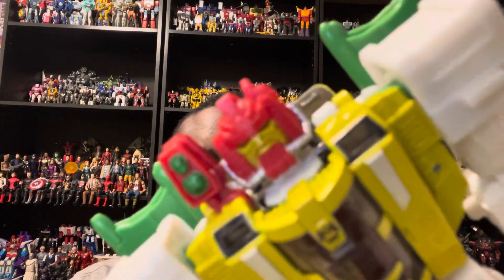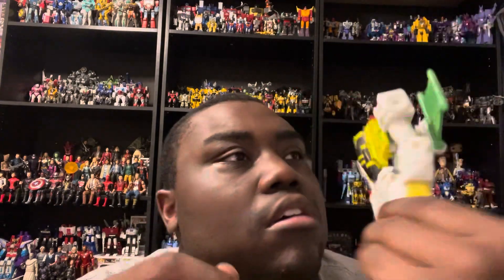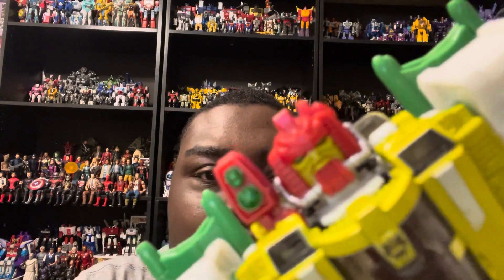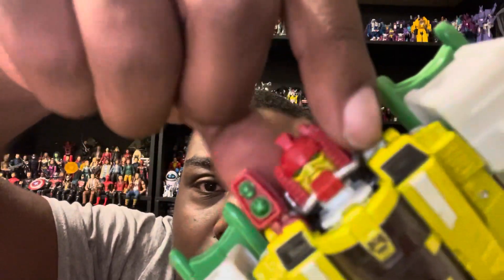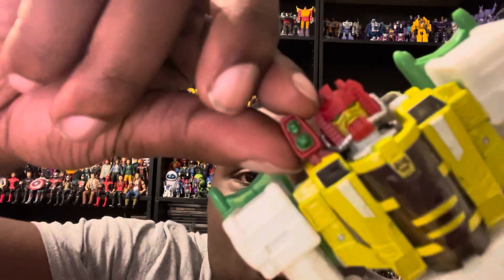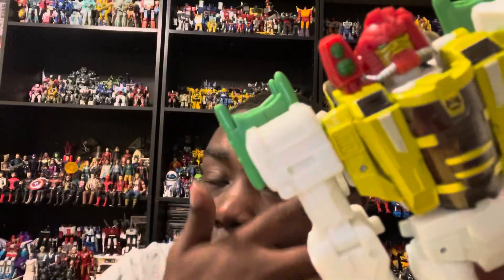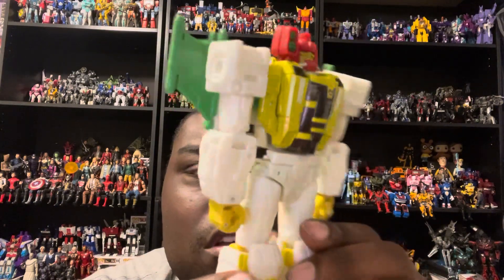Looking at the head sculpt, it looks exactly like G-Axis. He looks kind of grumpy. You get his yellow face, his red helmet, some kind of red chin piece, silver cord-like details, green eyes, and a targeting piece on his shoulder. The color scheme looks pretty accurate to the comics.